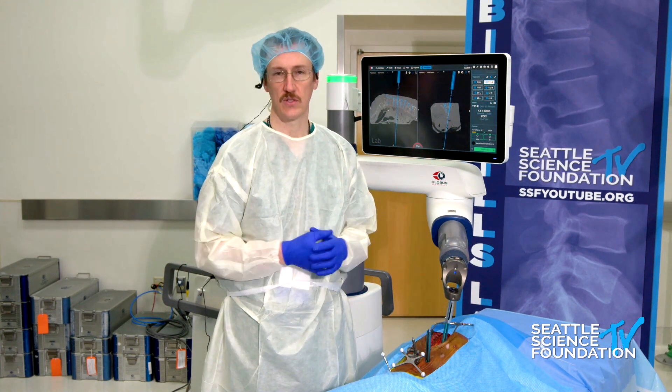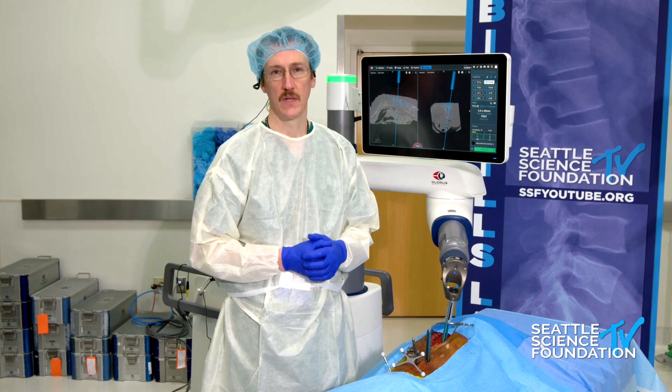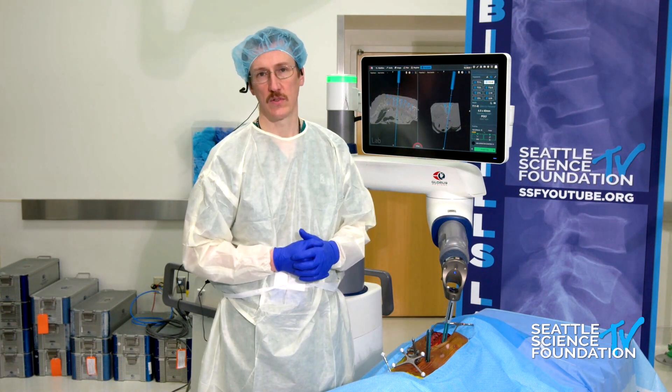One of the neat things about this conference is we're going to see a lot of technologies that will enable us to accomplish these goals with less and less damage to the adjacent tissues.